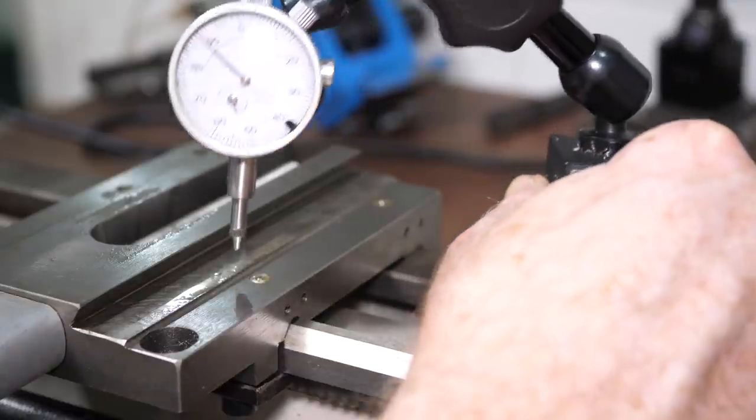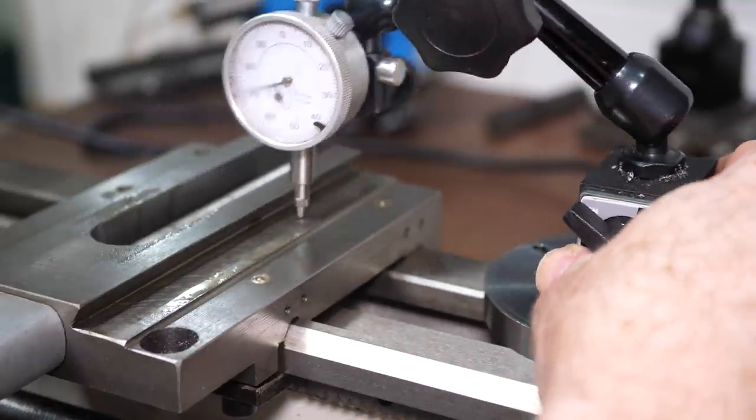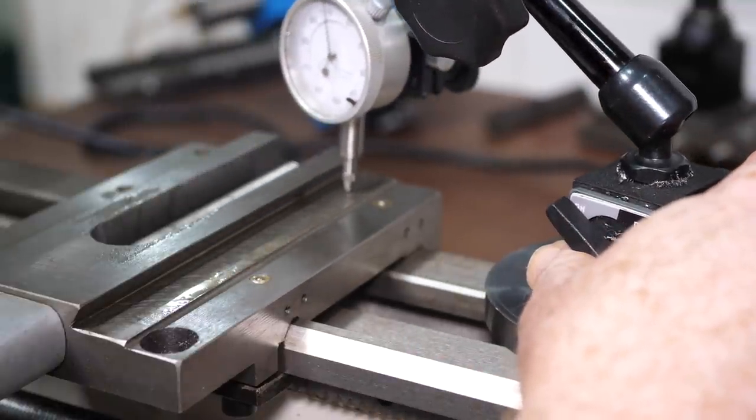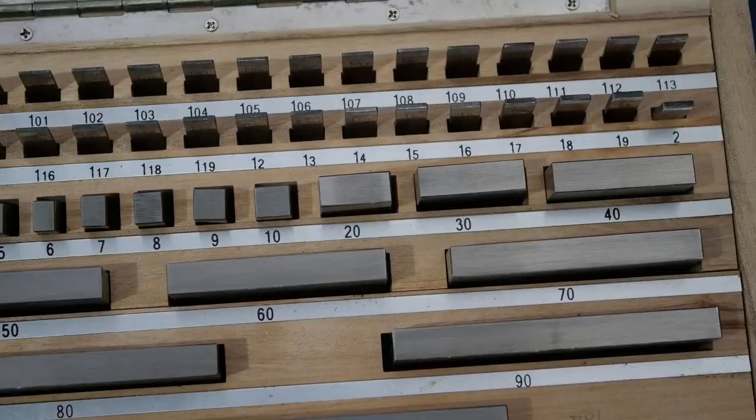The first step to understanding how to fix this is to measure exactly how bad the problem is. A great tool for measuring this kind of issue accurately is a set of slip gauges, or gauge blocks, and I just happened to have received a set from Banggood for review. Full disclosure — Banggood sent me this set free of charge to do what I want with, in exchange for doing a review.